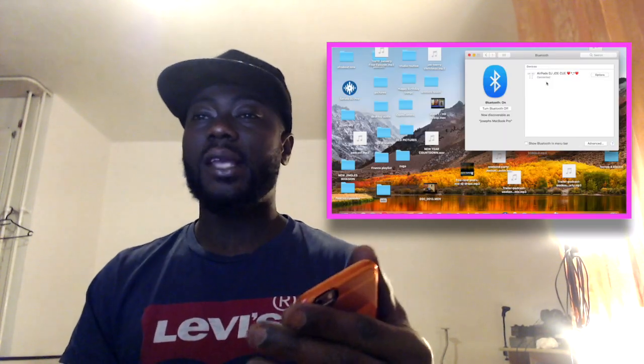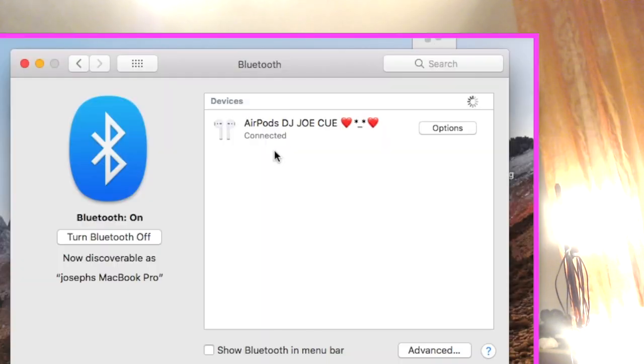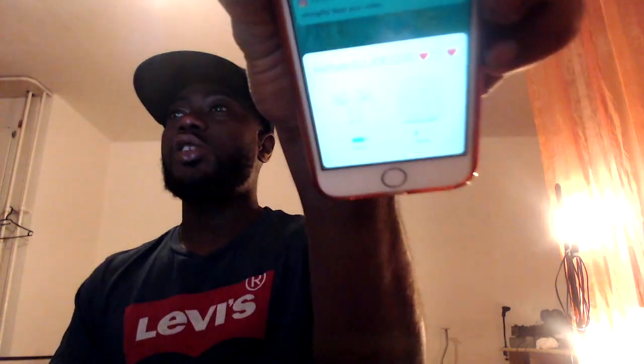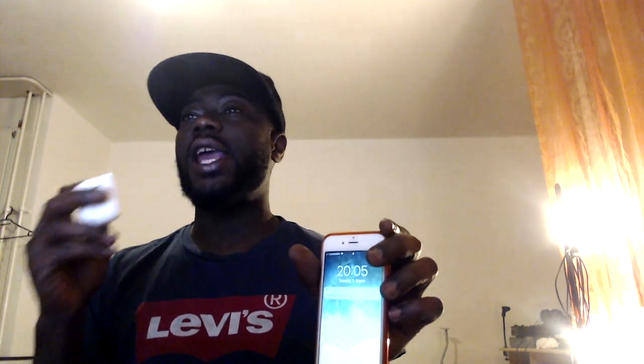Now I can use my AirPods to listen to music and also use them with my iPhone. When it comes to Apple AirPods, iPhone, and your Mac, it's very easy to connect everything. The name of the AirPods is visible on the screen, and if you look at my phone, you can see the same name connected. Both devices are now connected to the AirPods. If I close the case, everything will disconnect, and if I open it, all of them will connect again at the same time.